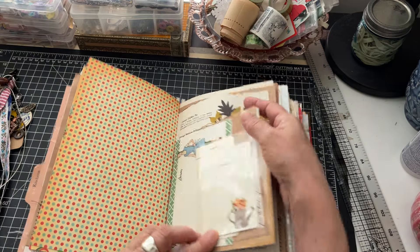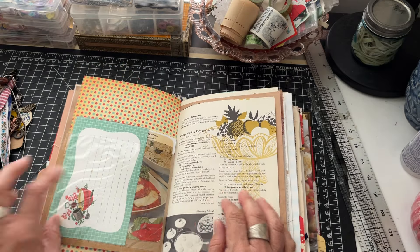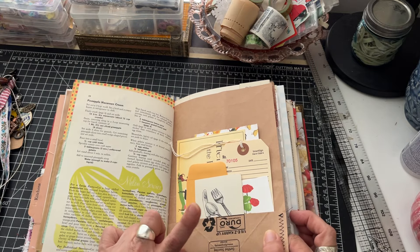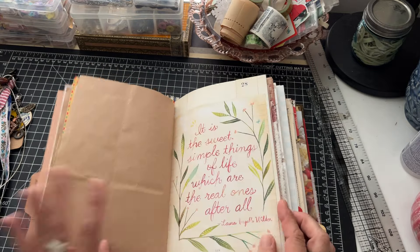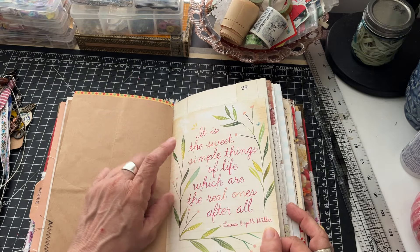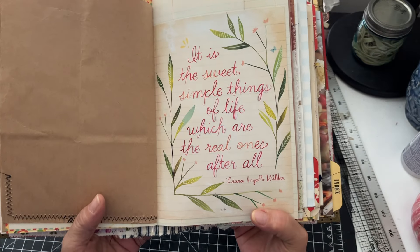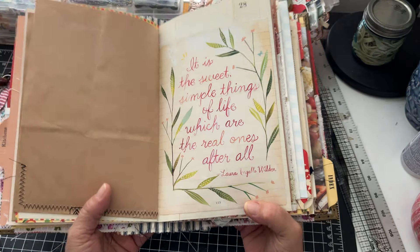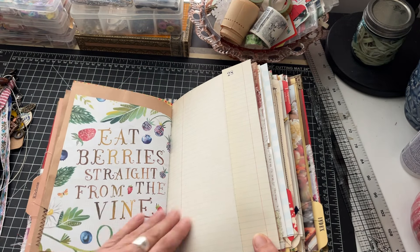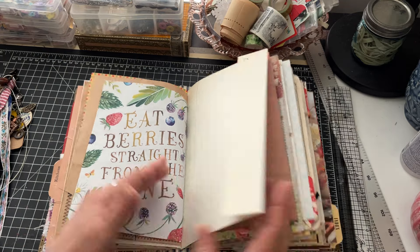Another one of those little photo sleeves with stuff stuffed in here. The other side of the grocery bag with more things tucked in. I used this from the Wallflower book because I love it - 'The sweet simple things of life, which are the real ones after all,' and that's Laura Ingalls Wilder. On the other side it says 'Eat berries straight from the vine.'